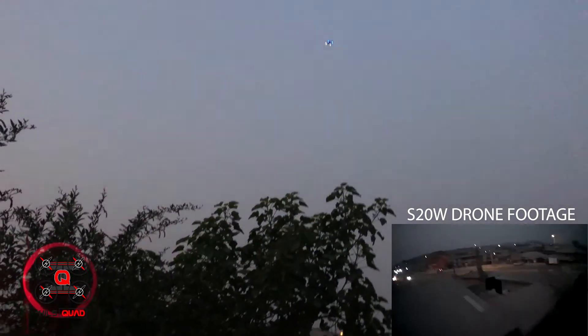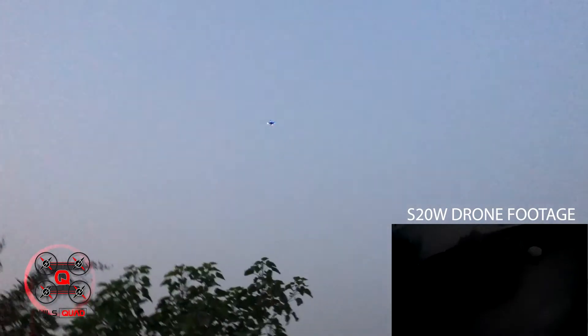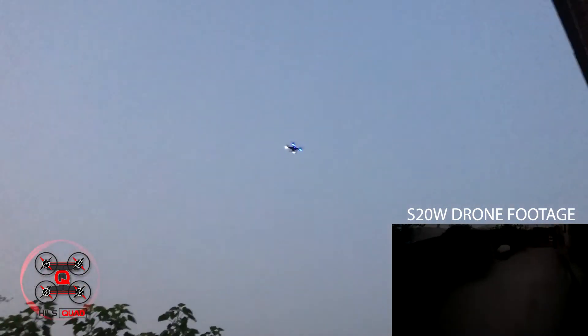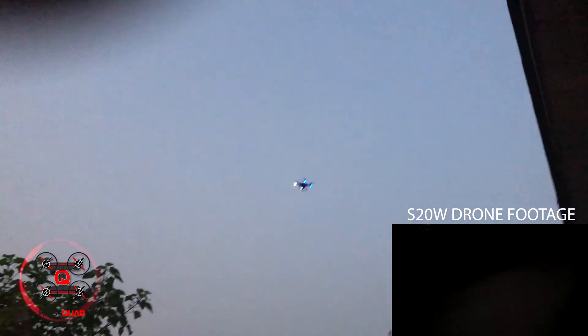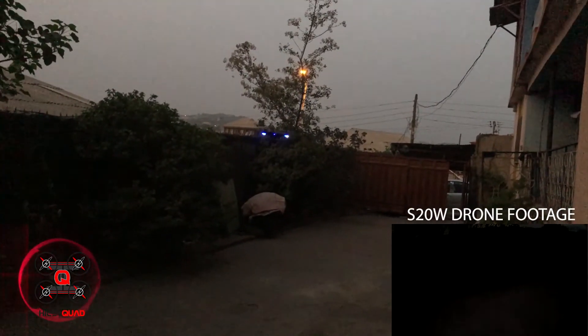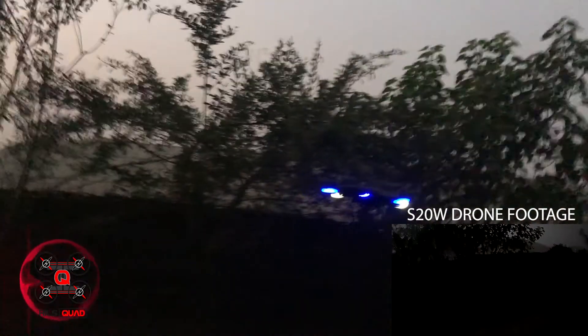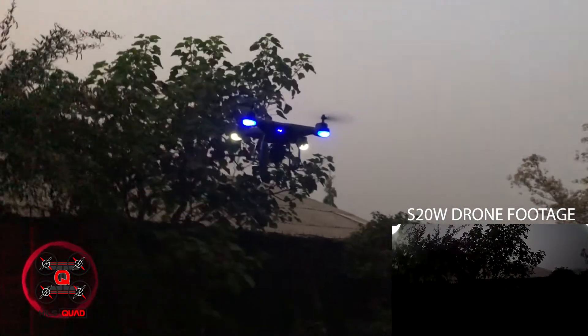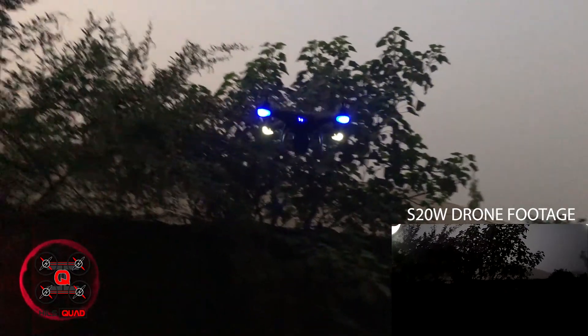This drone is a great flyer — I really love it. It has dual GPS positioning, an auto-hover function, headless mode, a 720p or 1080p camera, and it's app enabled. The weather is not too windy, but I can't get the most beautiful shots because this drone doesn't have a gimbal.